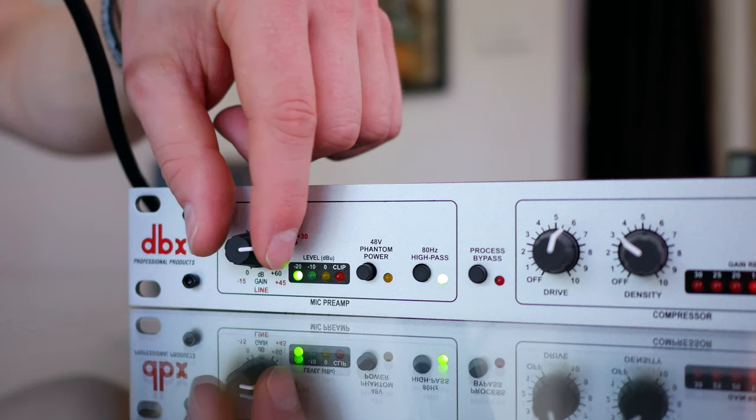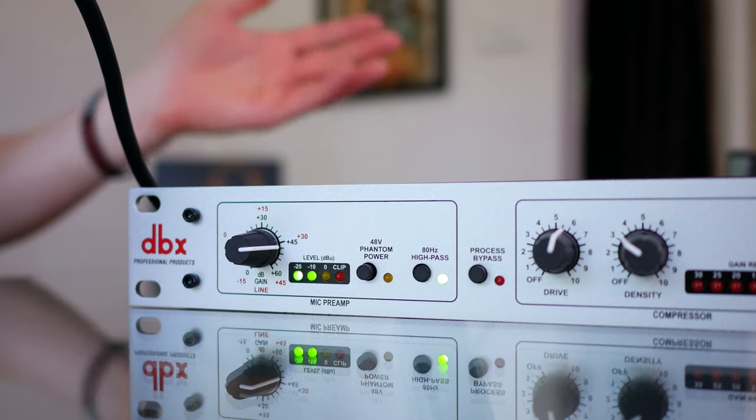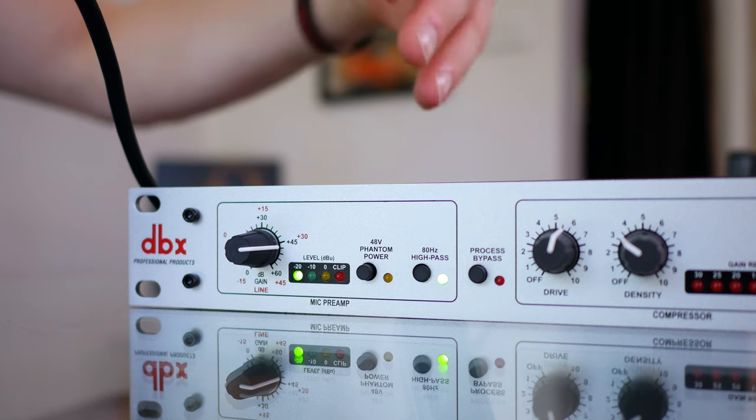The first thing I want to show you on this unit is the gain control. Unlike a lot of other solutions for podcasting or voiceover work, you don't need a cloud lifter. This particular unit, the 286S, is more than capable of pushing any microphone — whether it's the Rode Procaster, a PodMic, or a Shure SM7B. It doesn't matter. This will do the job, no problems there at all.